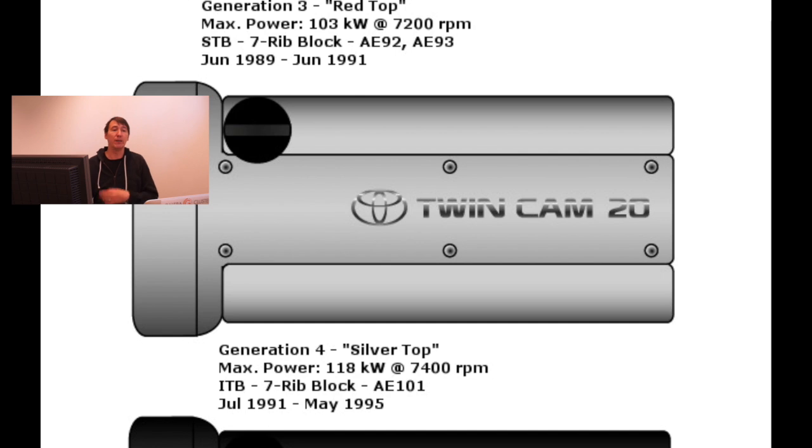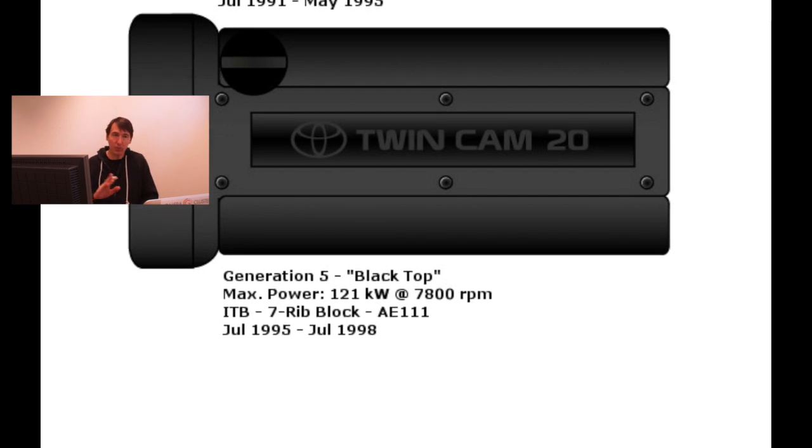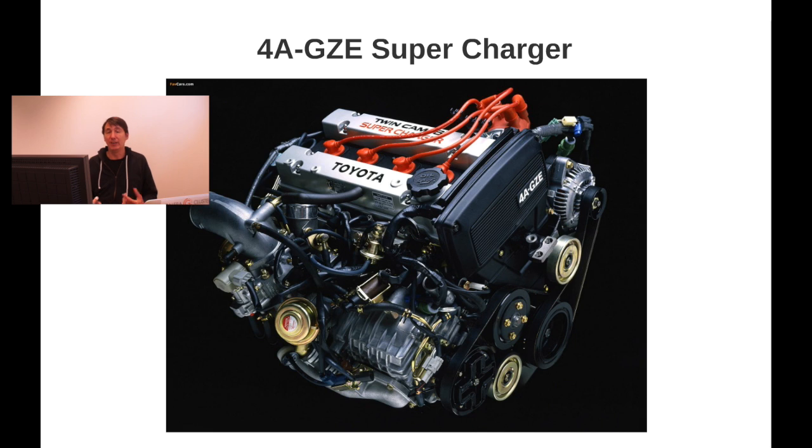The silver top represents a very large increase in power compared to the four-valve system. Then we have the black top, which is the last generation of the naturally aspirated 4AGE, and this engine was the most powerful one. We also have the 4AGZE engine — the supercharged engine — which is a significant model for the 4AGE.